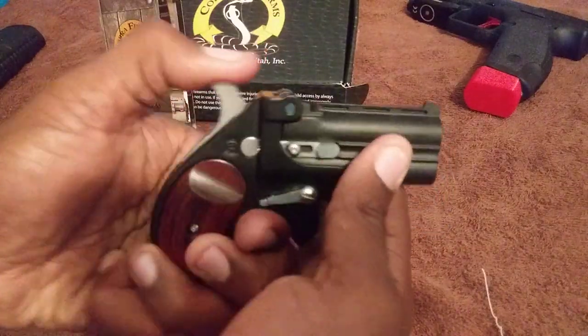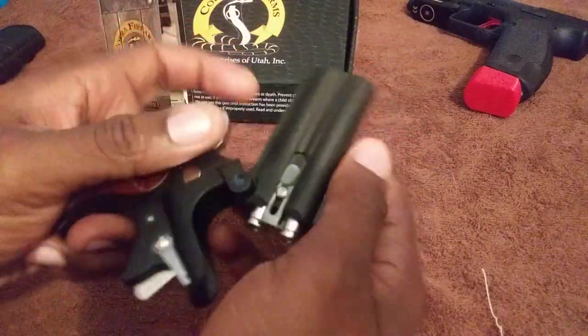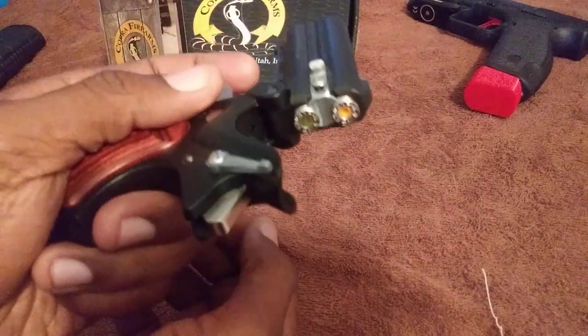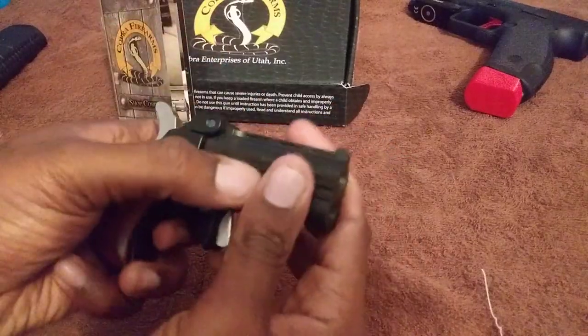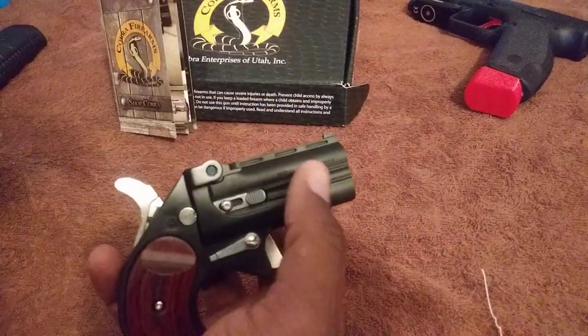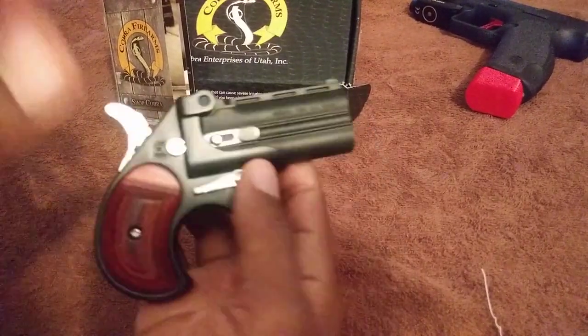What up fam. This right here is the Cobra Differential, two shots. These are snap caps in here, so people don't be like 'oh you about to shoot your hand off.' No, I'm not crazy — I'm a part of BGOE, I know how to handle a firearm.